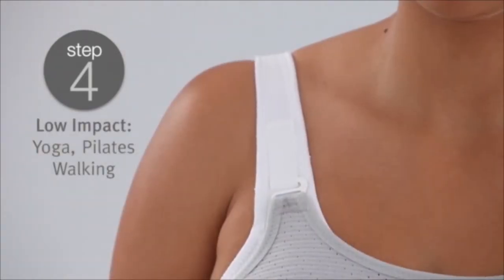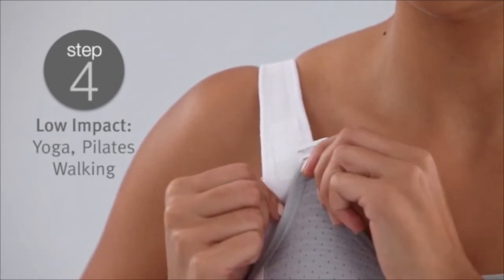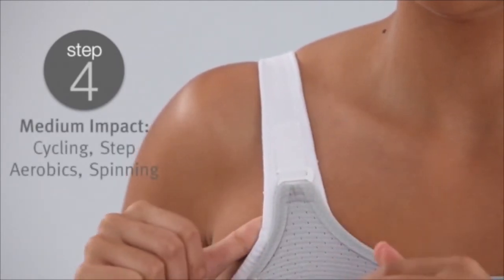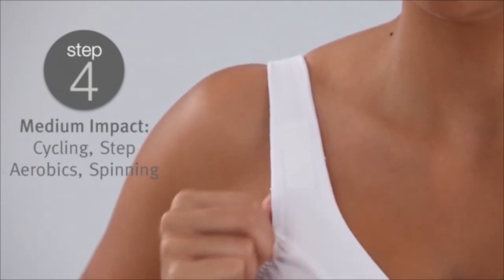The lowest setting offers minimal bounce control and is ideal for low impact sports such as yoga or walking. The middle two settings give medium bounce control and are suitable for cycling, step aerobics, or spinning.